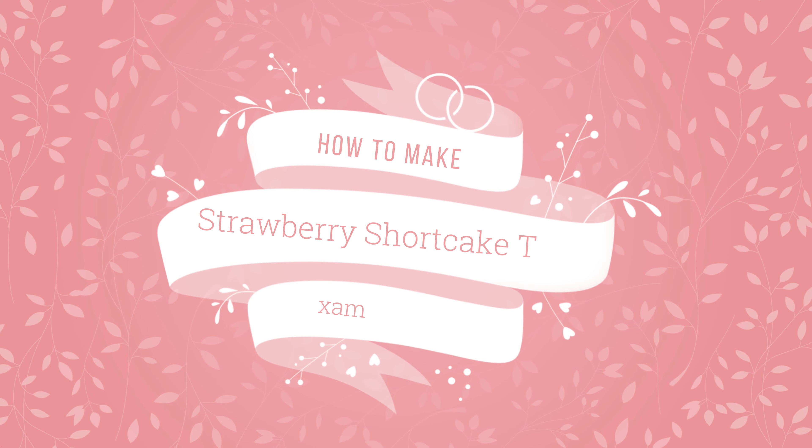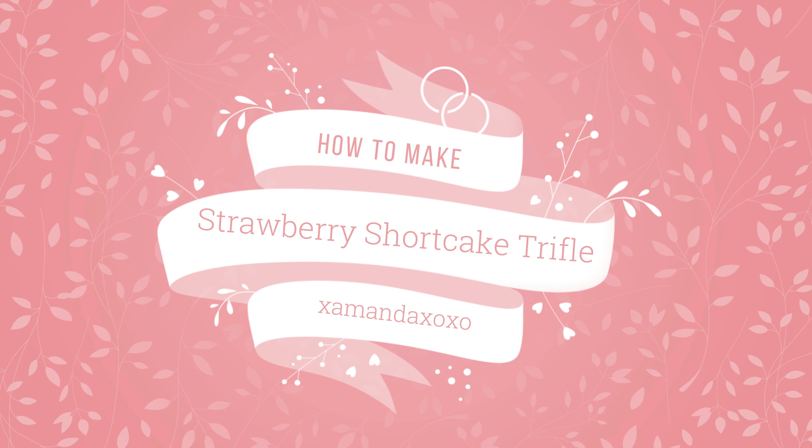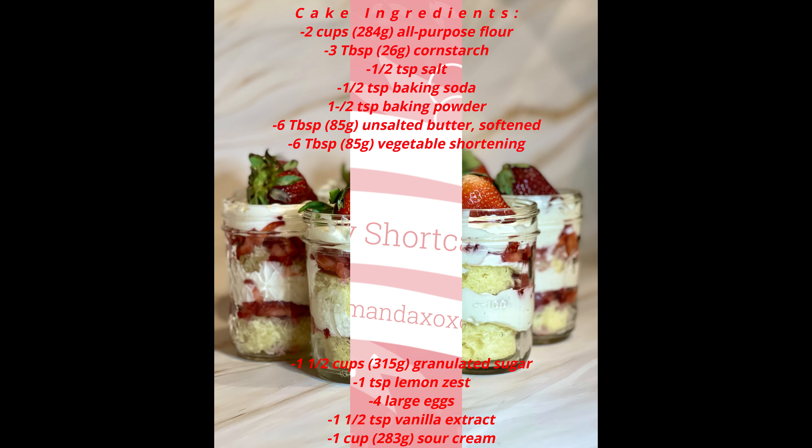Hey beauties! Welcome back to another baking video! Today I'll teach you guys how to make strawberry shortcake trifles. Let's bury into it!